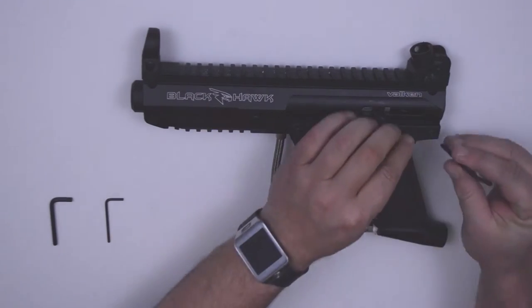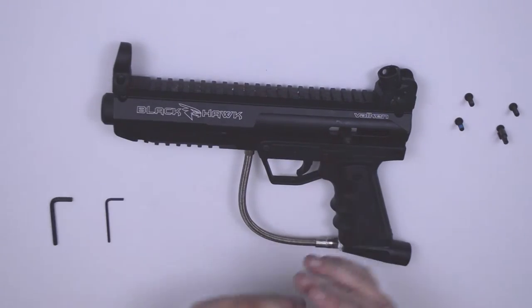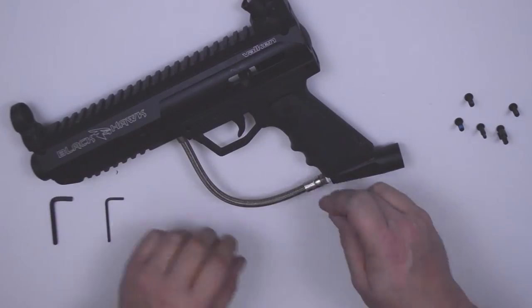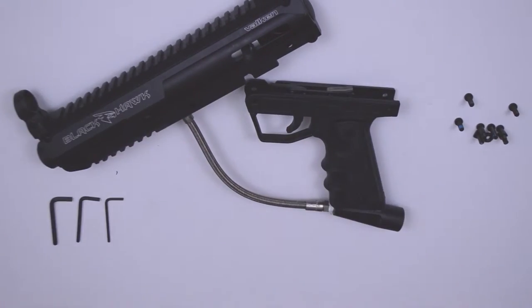Now it's time to disassemble the body. Remove the body screws and trigger frame screws and nuts as shown here. It's always a good practice to keep a small container, a diagram, or even a piece of styrofoam to organize the nuts, bolts, parts and pieces when you're disassembling. It makes for a really organized assembly when the time comes to put this thing back together.